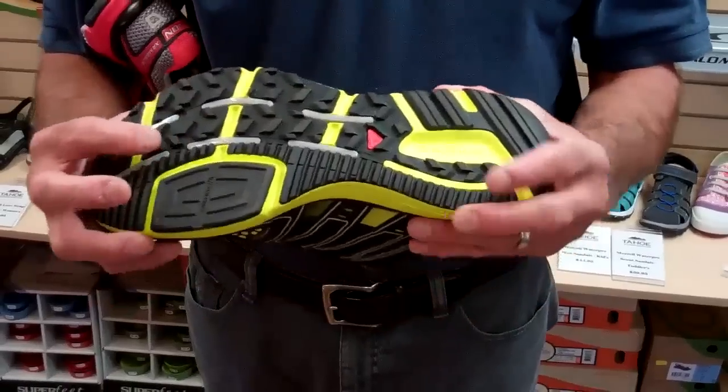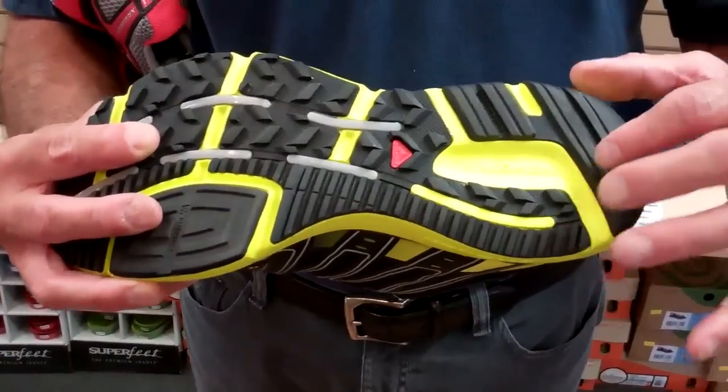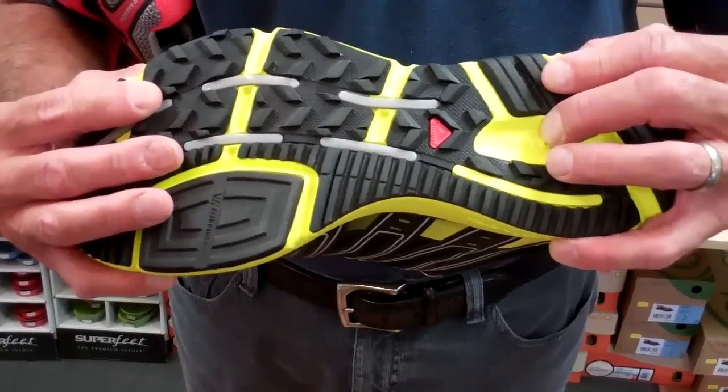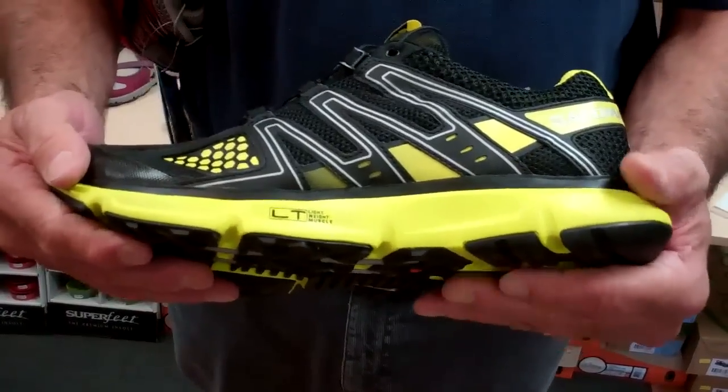What we've got going on on the outsole is a concrete construction where we have a blend of synthetic and natural rubber, design, braking, and climbing lugs for superior traction, and a really great lighter EVA cushioning platform.